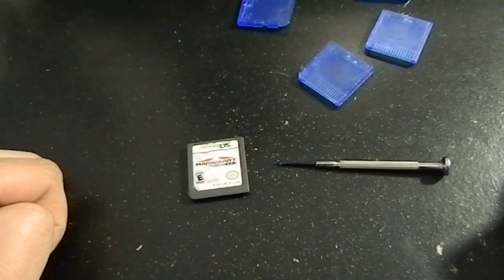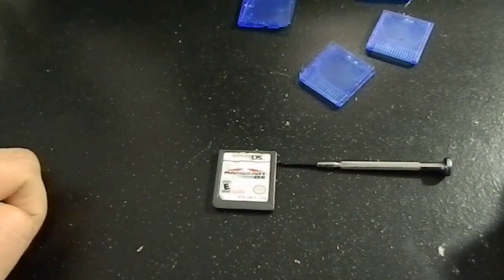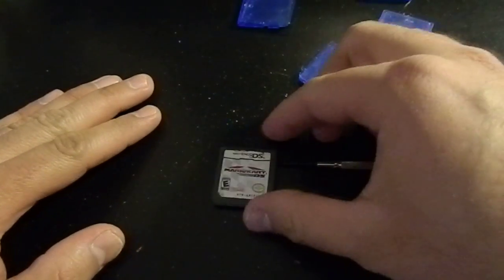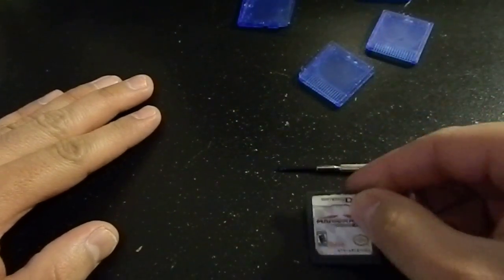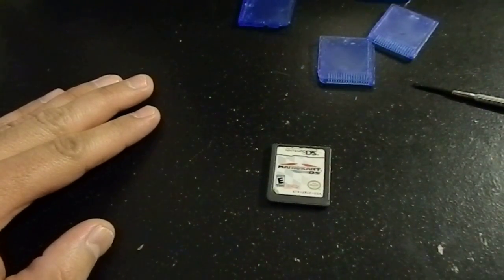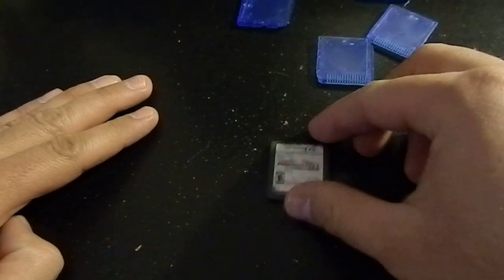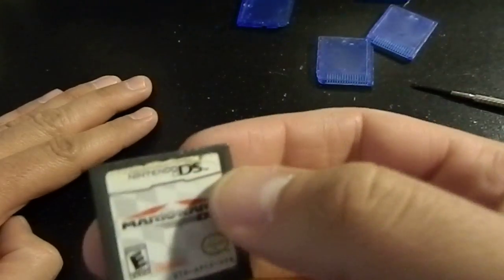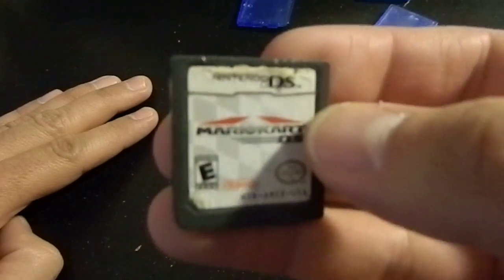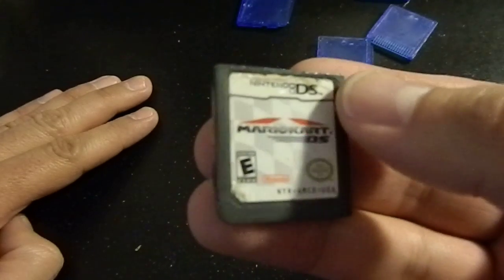What's up guys, today we're gonna do a little repair job right here. I have a Mario Kart DS game. Long story short, my wife lent this game and her DS to my nephew — dude didn't take care of it. He ended up snapping the DS in half, and if you look closely at this game, it's in pretty bad shape. It looked like he got hungry and started biting at the thing.